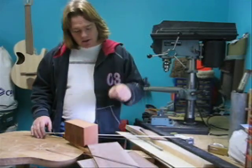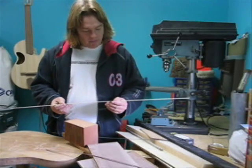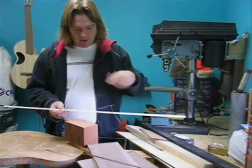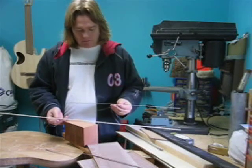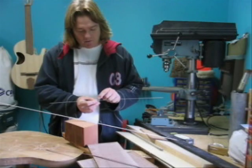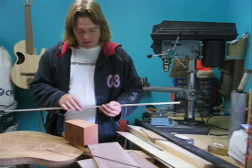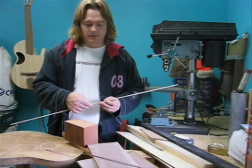All around the edge of the guitar you have binding — colored binding. This is curly sycamore, this particular piece. We use four of these all around the top and all around the bottom. Along with that would be what they call purfling strips — it's a black, white, and black piece of wood put together in a very small strip, and it usually runs right along the edge of the binding on the edge of the guitar as a decorative element.